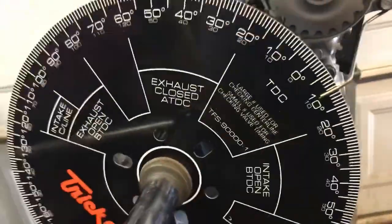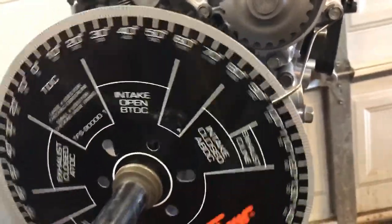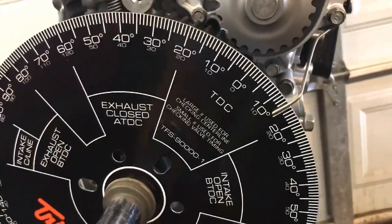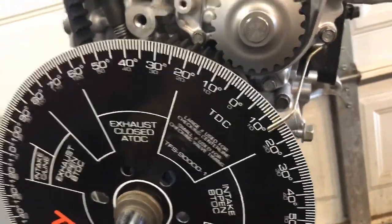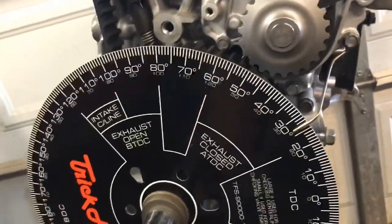That's how you check your top dead center. You have to make sure you're 10 degrees one way, then spin it back the other way — that's 10 degrees in the other direction. I already set this up so I'm not going to redo that right now because it's a little time-consuming.